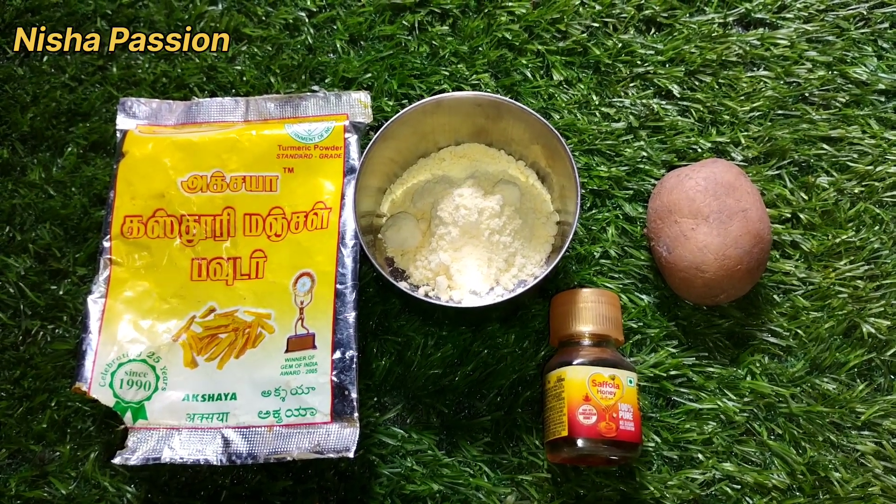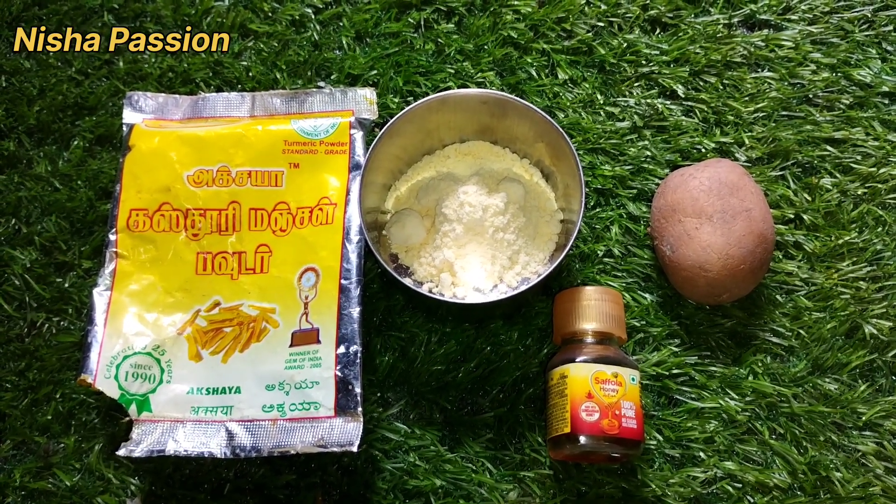First, we are going to take the face pack ingredients. The next is potato, honey, and kasturi manjal.